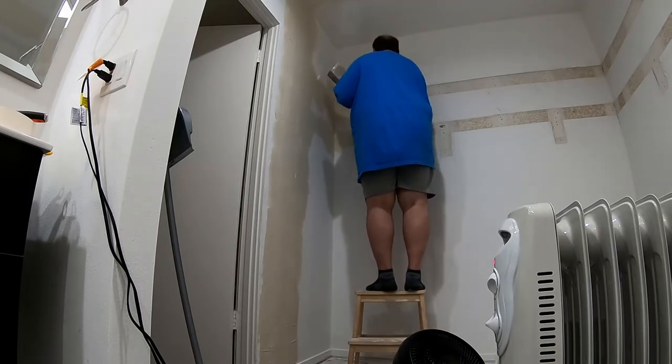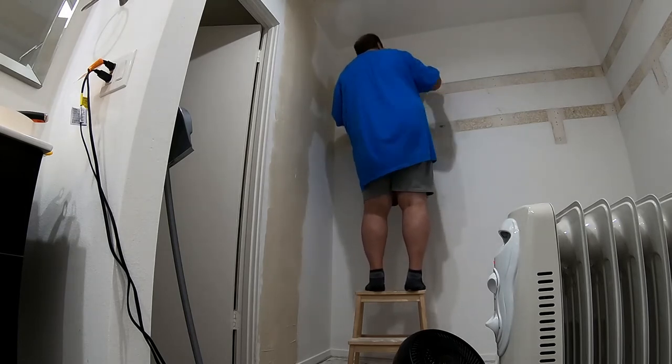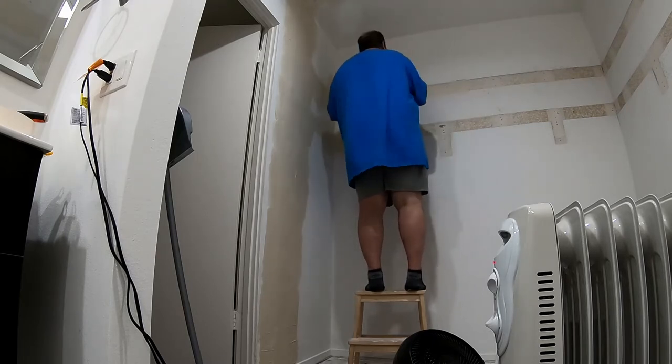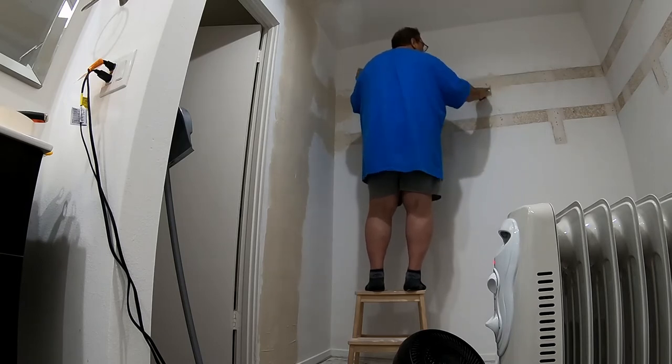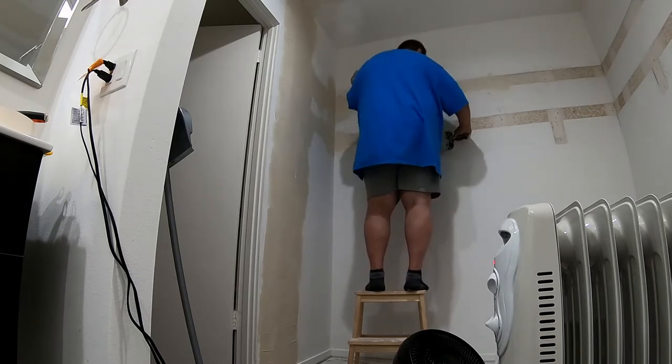With all the prep complete, I'm starting to put on the first coat. I didn't do a rough coat where I had the shelves and the clothes rod — the drywall was still in really great shape and there was just no need to do that.